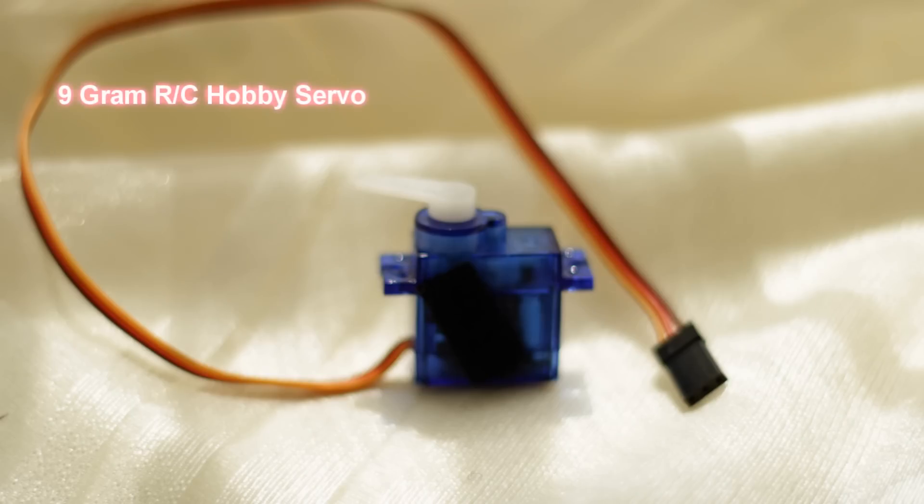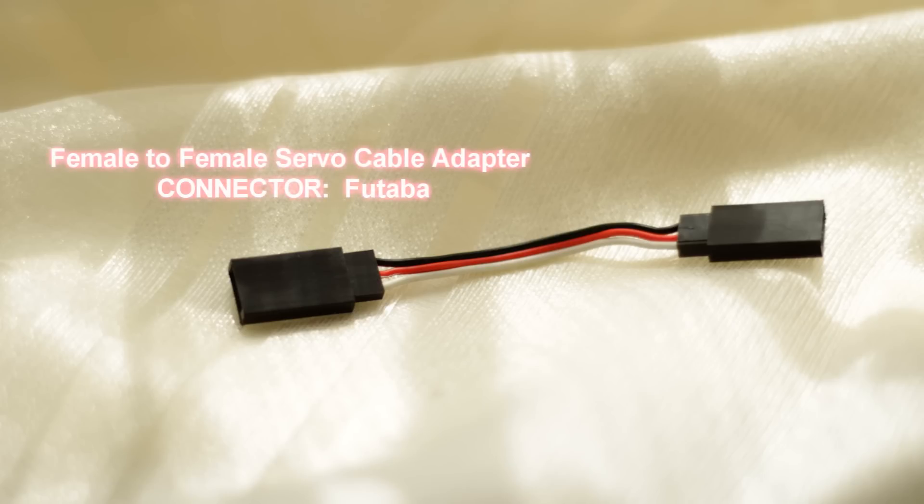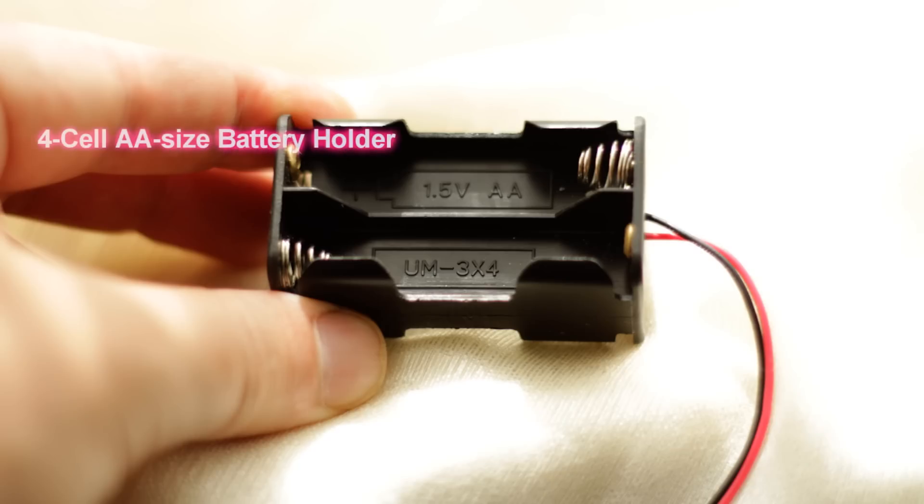This next important piece is called a voltage regulator for 5 volt DC. What we're looking at here is a female to female servo cable adapter. You're going to want to choose the Futaba connector and not the universal JR Hi-Tec.